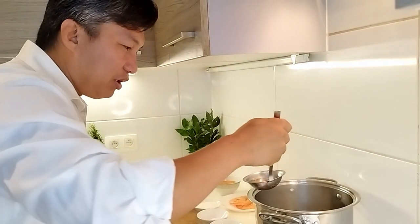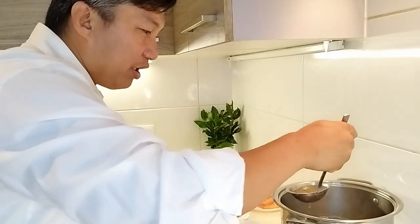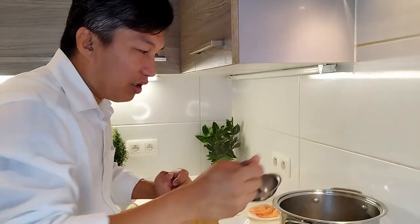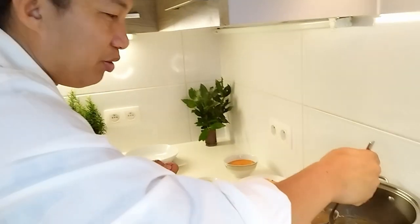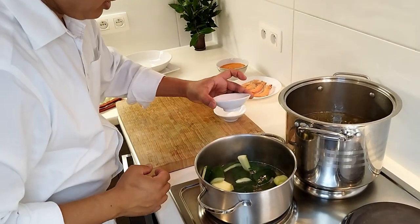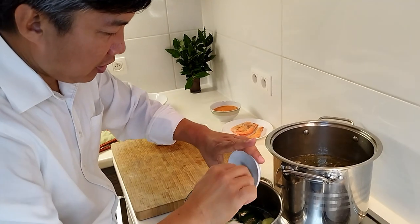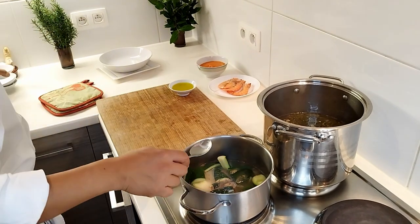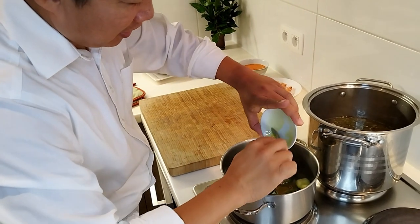It smells good! You see this chicken stock — you can even drink it like a tea, or drink it little by little while you're eating. Now we can add the black pepper, salt, crème fraîche — about three tablespoons of crème fraîche — and two tablespoons of olive oil.